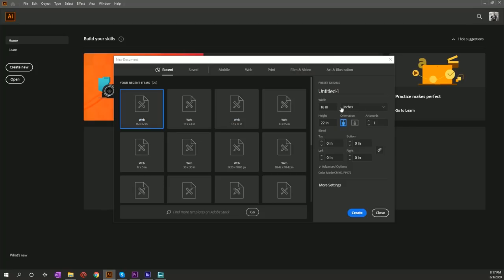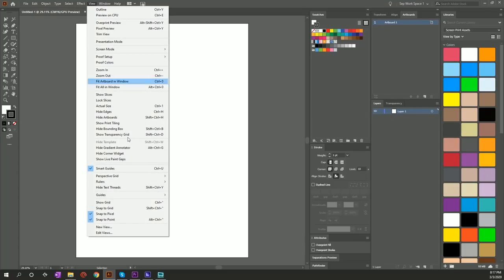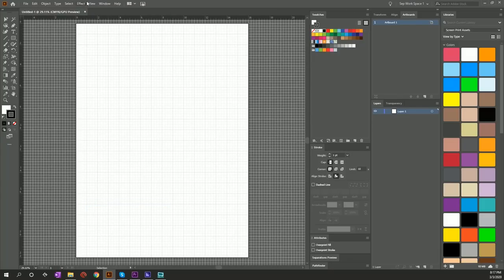I'm gonna make the artboard the same size as the pallets on my press. We have aluminum pallets — they are 16 inches wide by 22 inches tall. We're gonna turn on rulers, show grid, and snap to grid. Now that we've set up our artboard it's time to start placing our guides.